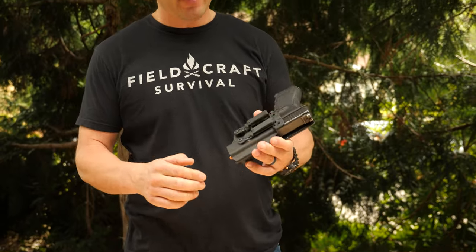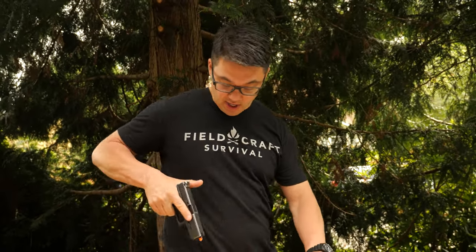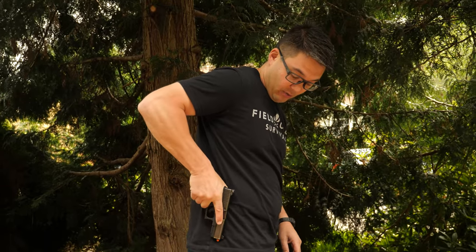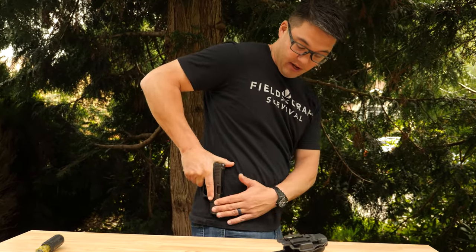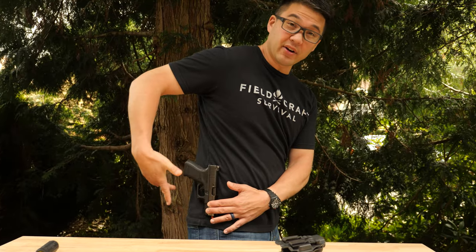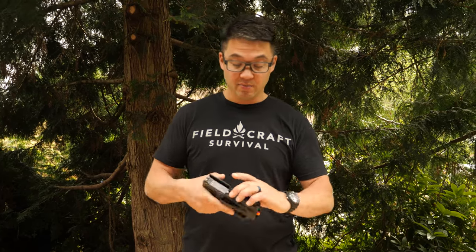In addition to that, for hip carry it doesn't have any cant adjustment. If you're going to carry a gun on your hip, you're going to want some level of cant adjustment, and you're probably not going to carry vertical because the grip will stick out and compromise concealment. The Velo doesn't really allow for that and isn't designed as a both appendix carry and hip carry holster.